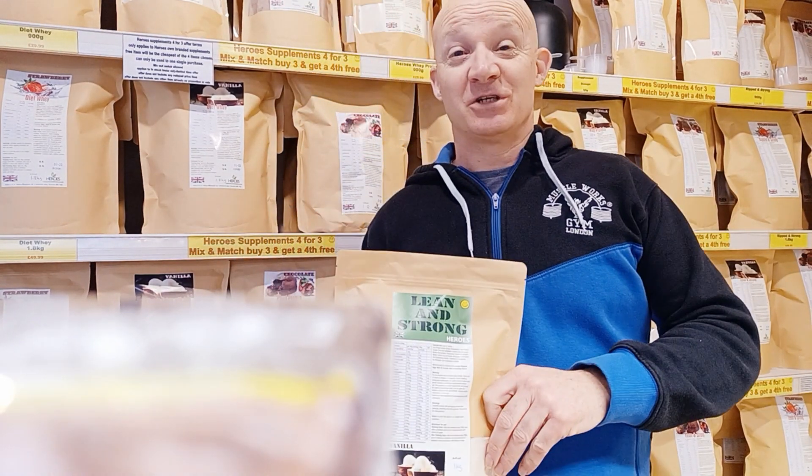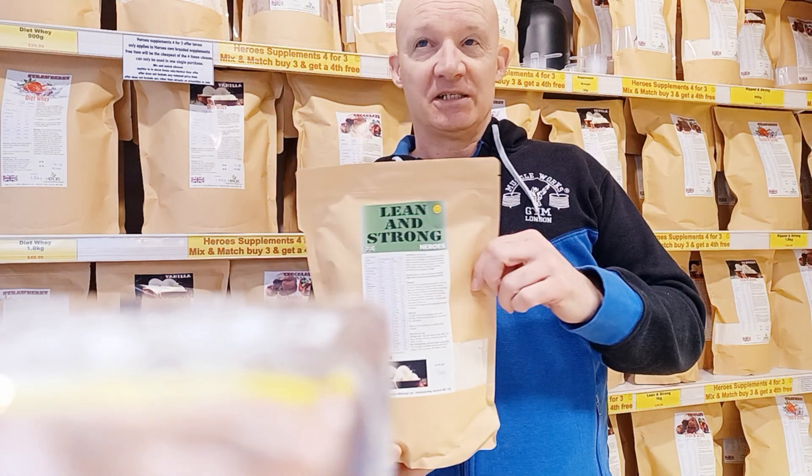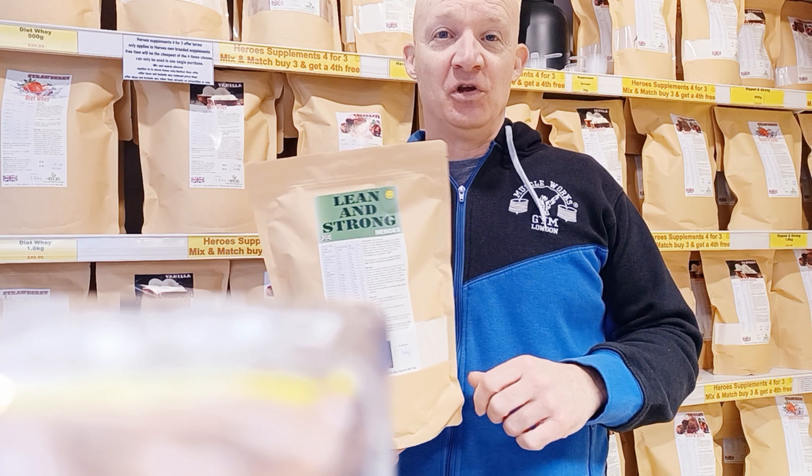Hi, it's Hero's Eco Supplements in Norwich. I'm Spencer Jackson. Today I'm going to talk to you about one of our new products.